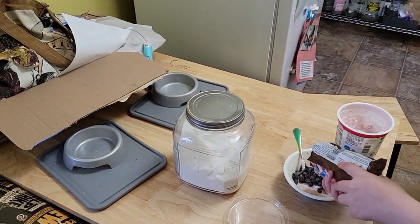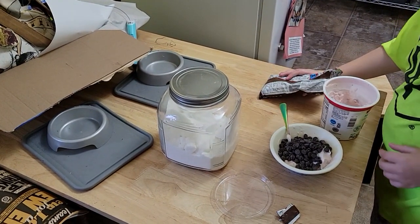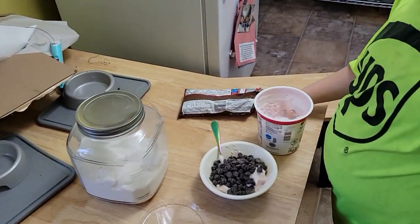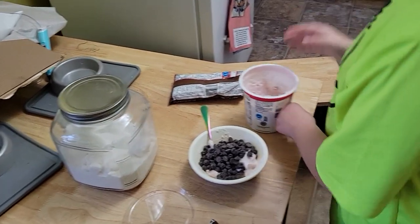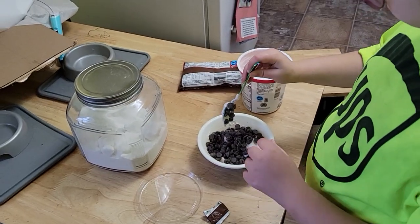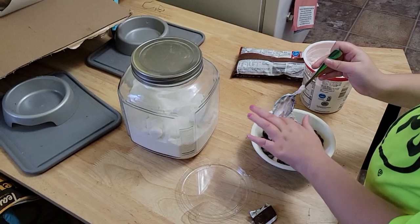Okay, take a spoon out real quick — take a spoon out — and start using your hands to knead it like bread dough. Use your hands to knead it. So far it smells good, looks good, kiddo. Start kneading it like bread dough.